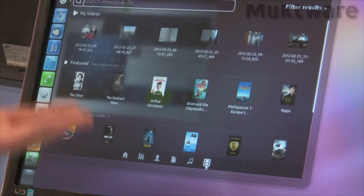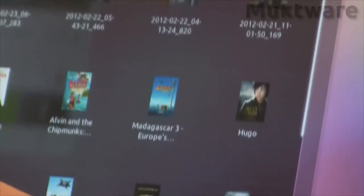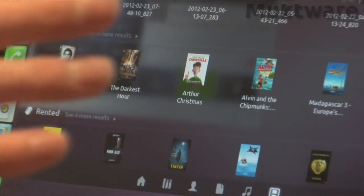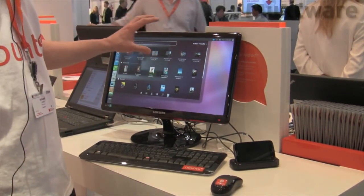We also have a video lens available, which allows you to store and use different types of video content. I can undock the phone, take a video, pan it around, stop the video, put the smartphone back into the cradle, and immediately the video is available to be shown in the video lens.